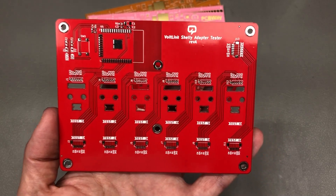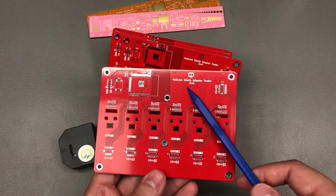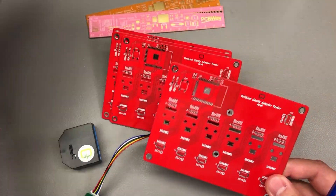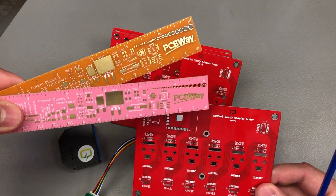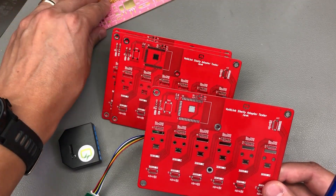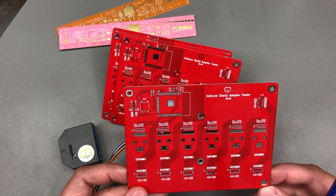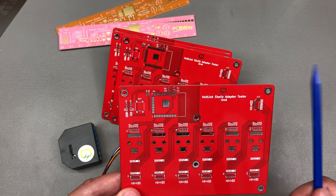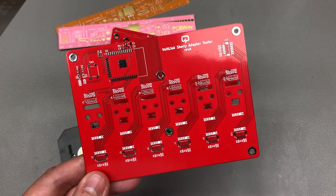I designed these PCBs in KiCad and ordered a set plus the associated steel stencil from PCBway.com. They also included these nice PCB rulers, and they're the official provider of printed circuit boards for the Vollog channel. Right now they're running their 5th annual PCB design contest, so if you have some designs you'd like to submit, why not do it for a chance to win one of the juicy cash prizes.